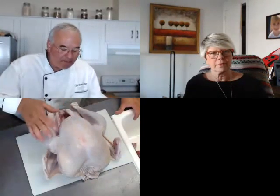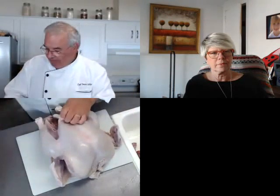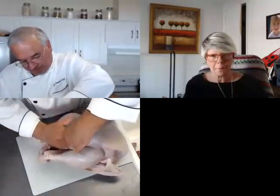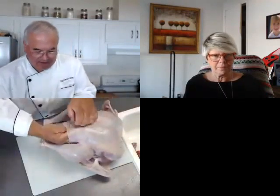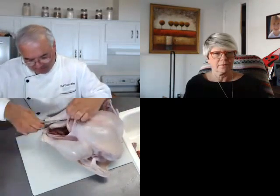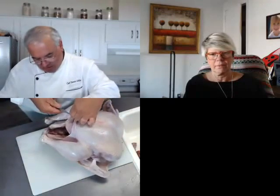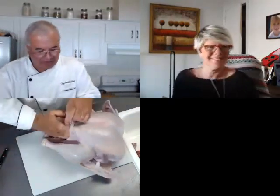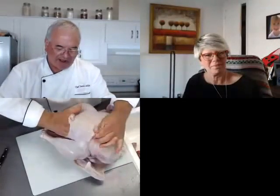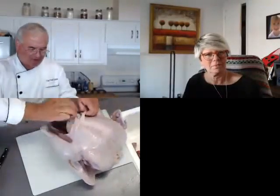If you don't want to dry brine, that's okay too, but I would take it out of the package at least just a day before. It can be Wednesday night before you go to bed — wash it off, pat it down. What you want to do is try to get into the skin here, get your fingers in. Let's open this up a little bit.